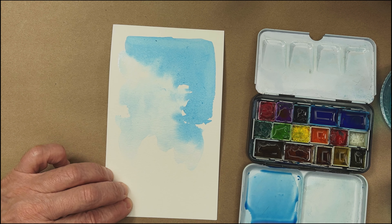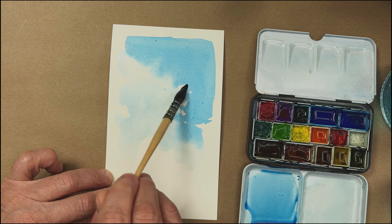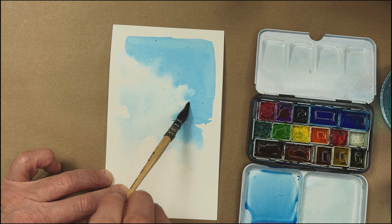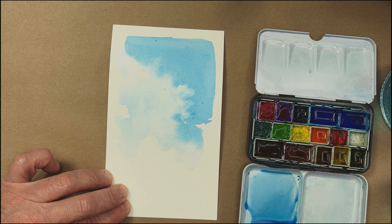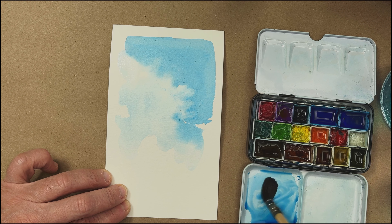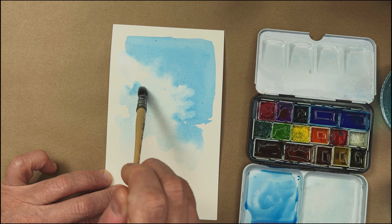Clouds are kind of a pain in the butt. I practice these quite a bit before I put them in a scene — if I've got clouds in a scene, I'll practice them quite a bit. So this is a dry brush coming into the wet areas. It's all very wet right now, so I'm going to try to get a little more form and get another layer of fluffiness in here.